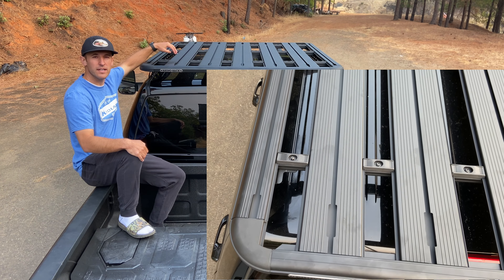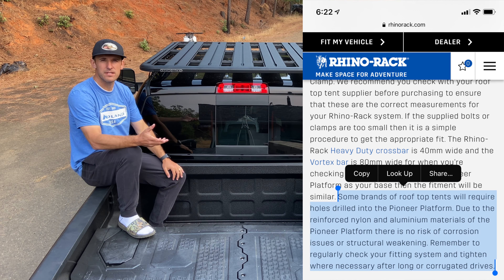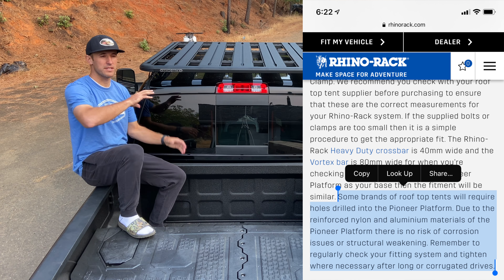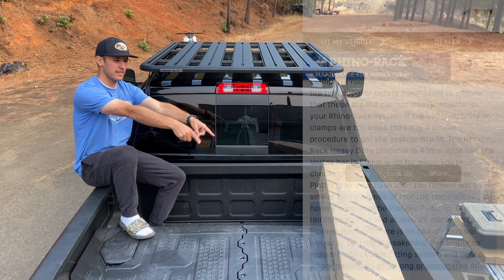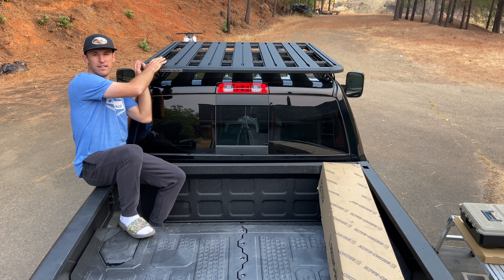This rack has rails — little grooves that run parallel with the truck — so I'll be able to mount my tent and any accessories I want to put on there, probably the road shower, maybe the room boxes once I get the canopy put back on.